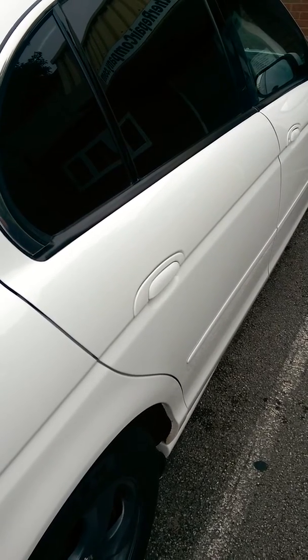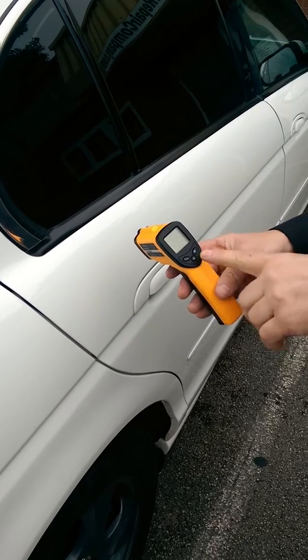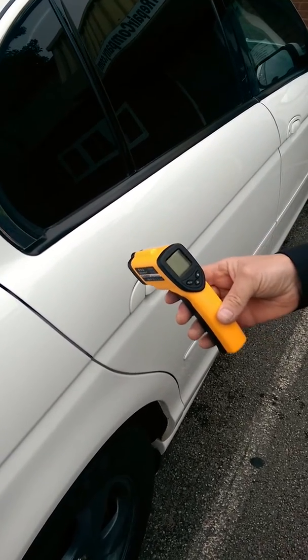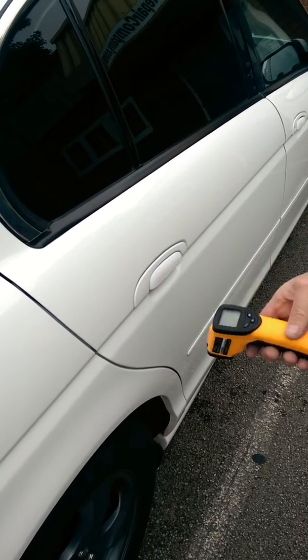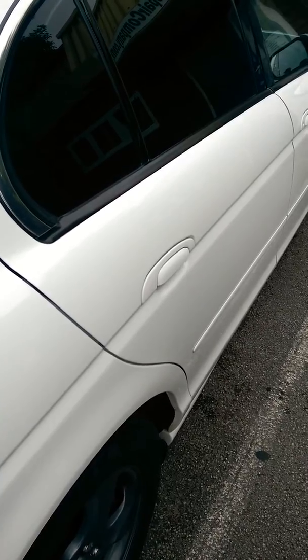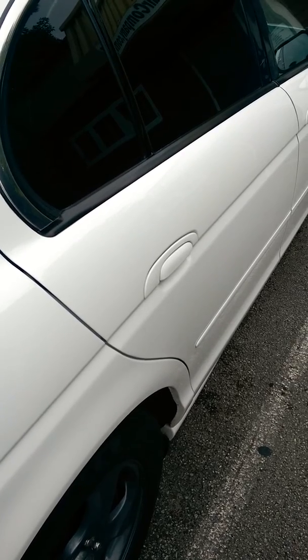I'm going to show you here today one of the reasons why we use heat detection systems, which is one of these machines here. They're absolutely fantastic. It's a laser heat detection system so that we can actually test the temperature of the leather to ensure that prior to spraying the cleaners on there, the temperature of the leather is okay and not too hot, so that it doesn't actually shock the leather and cause damage.